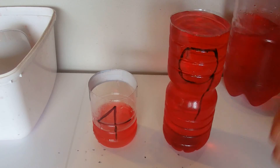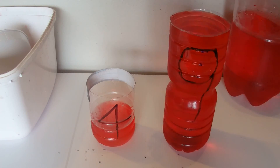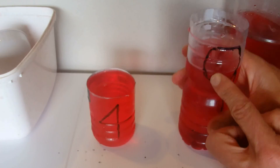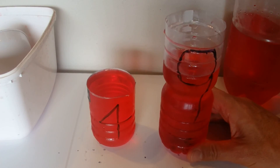The 4 litre container needs another 3 litres to fill it to the brim, so we'll pour 3 litres out of the 9 litre container into the 4 litre container — and 9 minus 3 is 6.